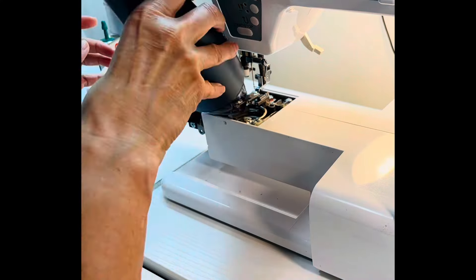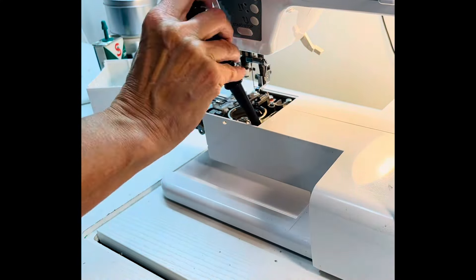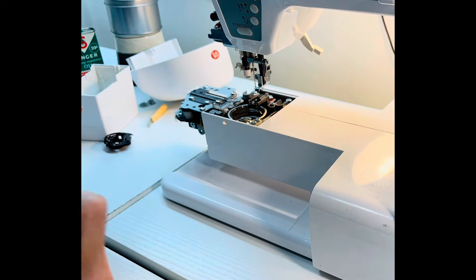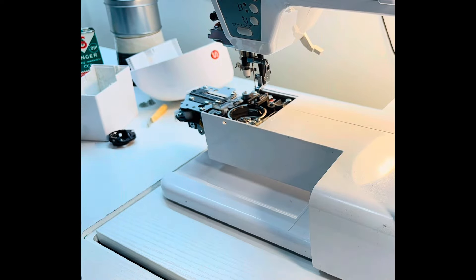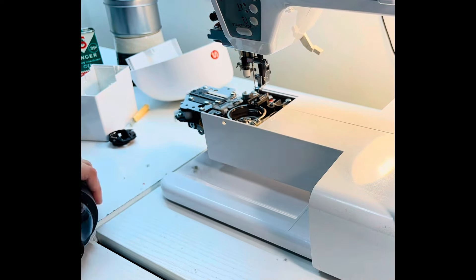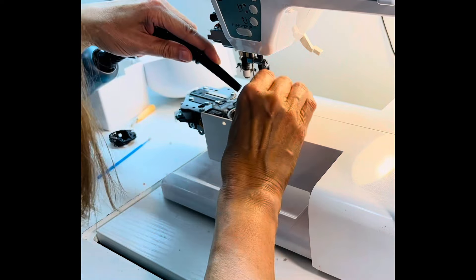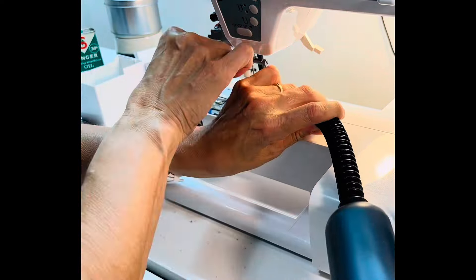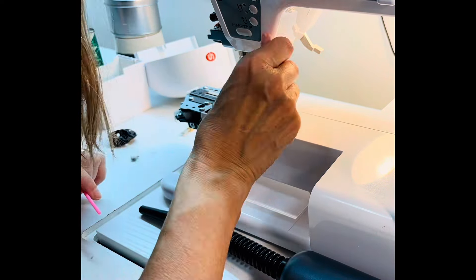Once I get the major pieces of dust out of the bobbin compartment, I start utilizing the little vacuum with a nozzle attachment. You can see I've got the end cap on the left completely off of my machine. My local sewing machine company told me I can do this — just take off that end cap, blow air through there, and it'll fly out on the left hand side.